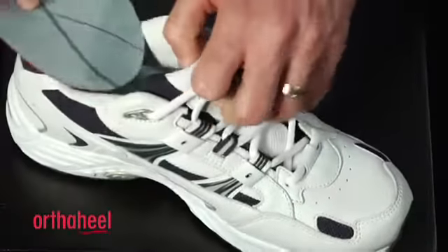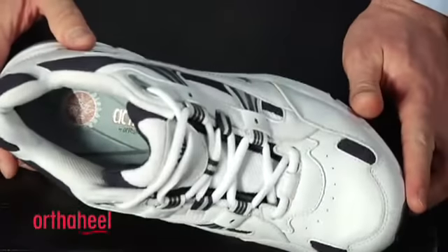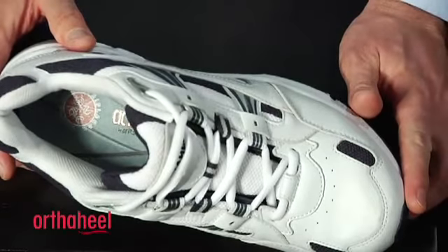It's an ideal style to fit into any kind of athletic shoe, walking shoes, casual shoes, and as you can see it fits in very easily if the insole can be removed from the shoe. The Full Length Active Orthotic, offering premium support in the OrthoHeel range — give them a try.